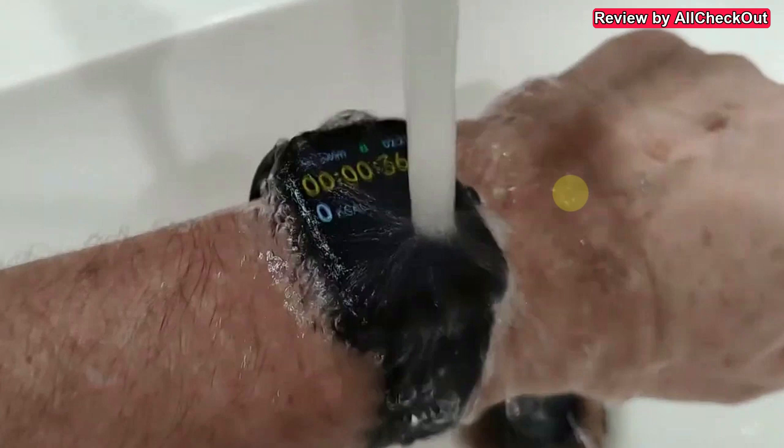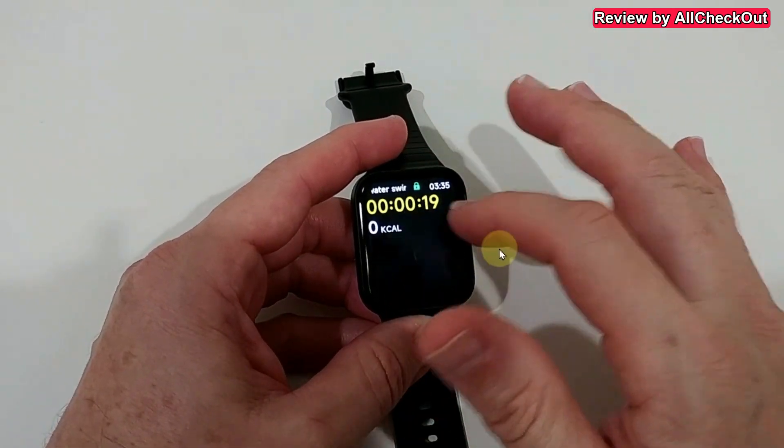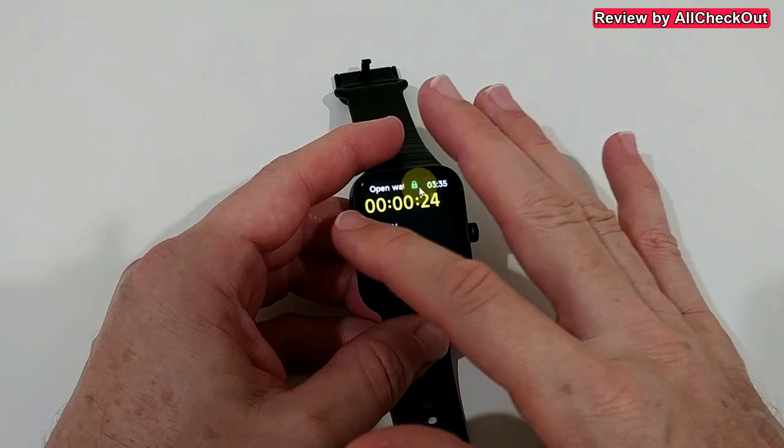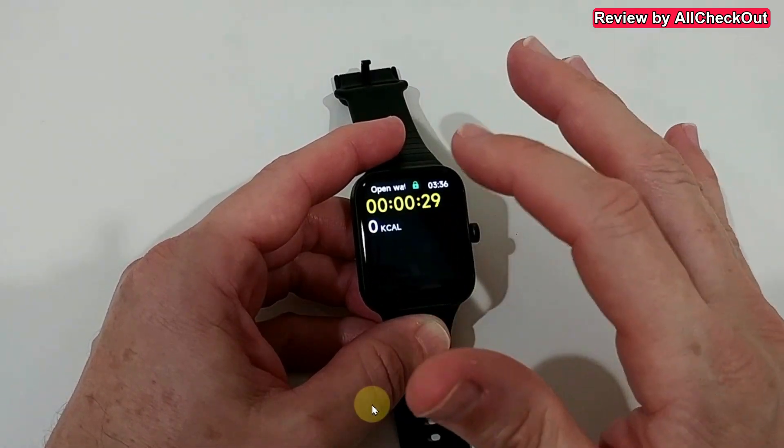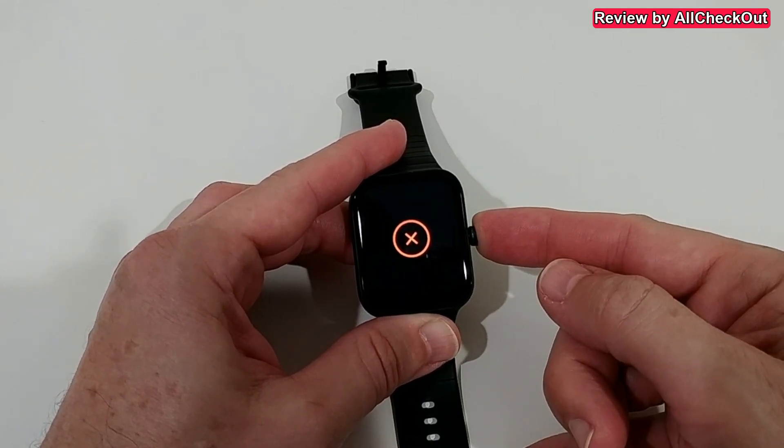Here I'm talking about smartwatches in a price range of usually $50, maybe up to $100. With most of these watches you can start swim mode, but you have to deactivate the wrist gesture or touch-to-wake, and then the display will be off and you won't see anything — no calories, no timing, nothing. So this is definitely much better here. The display is absolutely locked, and the only thing you can do is push the button on the right side to stop.